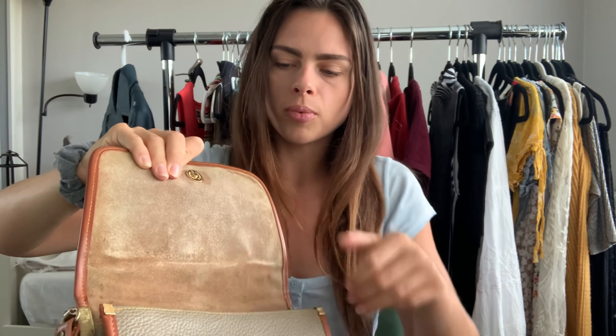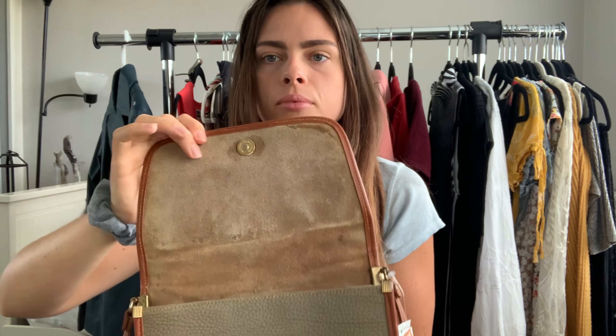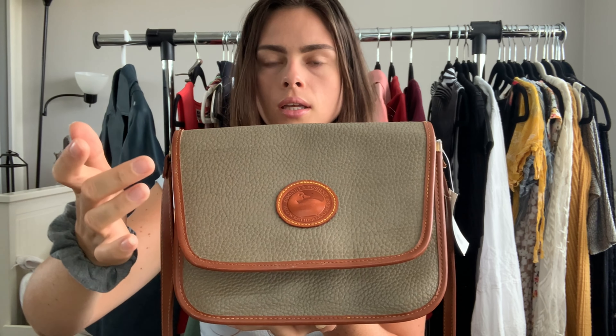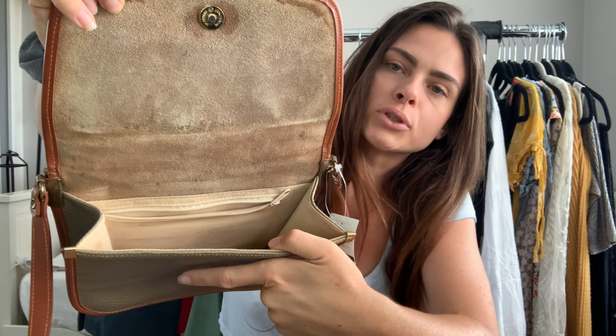First of all, when you open it there's a tag that says 'Made in China.' Second of all, the suede — I had seen the suede in the store — is actually tan. It does not match the color of the leather. If it's a black leather bag, the interior needs to be black too, not tan. Second, it's lined — Donian Burks are never actually lined. And what really should have told me was how stiff it is; there's no movement, it's very stiff.